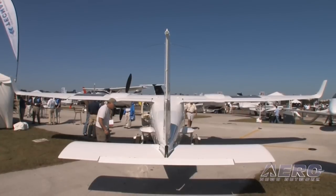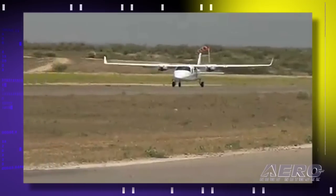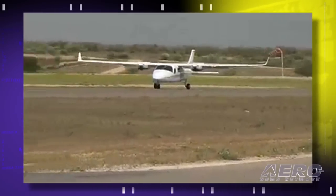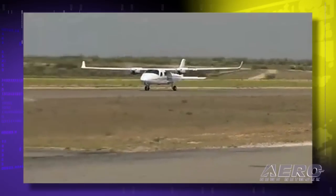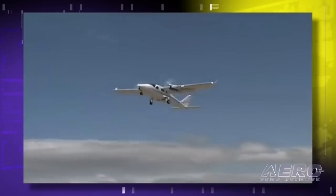That sounds intuitive as far as keeping things in line yaw-wise, but how does it perform with one engine out? The book numbers are low on everything that I've seen. I've been flying this aircraft almost 30 hours now in this country, and we're seeing 250 feet a minute at 80 knots, VYSE blue line, on a single engine.